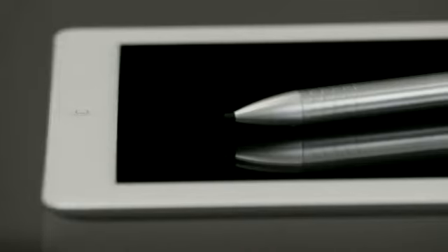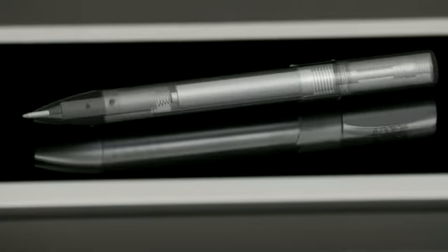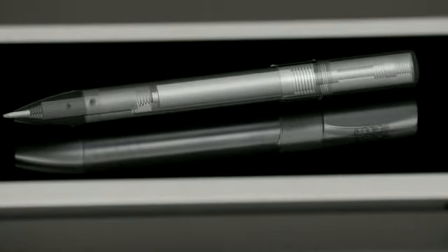Before our next generation, we've challenged our engineers to push the design envelope and develop a super fine point stylus that delivers an even more realistic pen-to-pad writing experience. So today on Kickstarter, I'm very happy to share with you our next-gen stylus, the TrueGlide Apex.